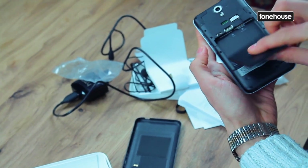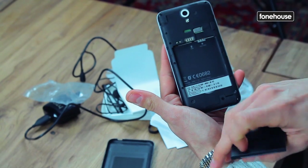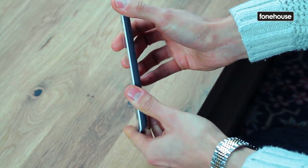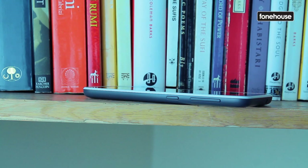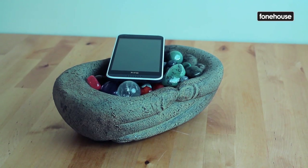The back clips away to reveal the micro SIM and micro SD card slot to expand the 8GB internal memory. The last of the notable design changes is HTC's decision to move the volume rocker and standby button down onto the side of the phone, creating a less cluttered design.